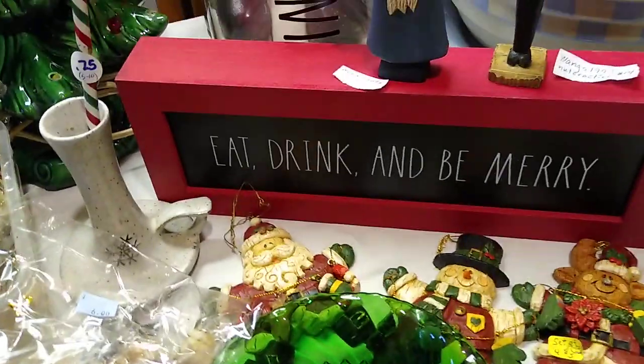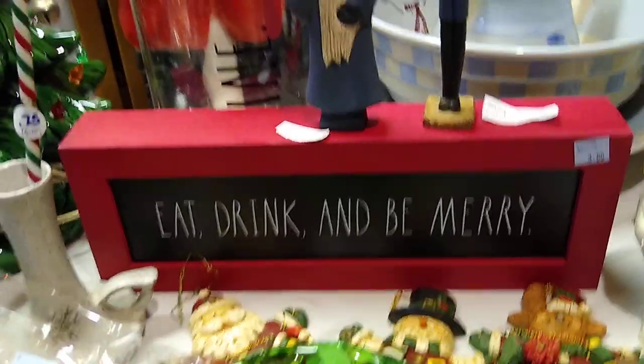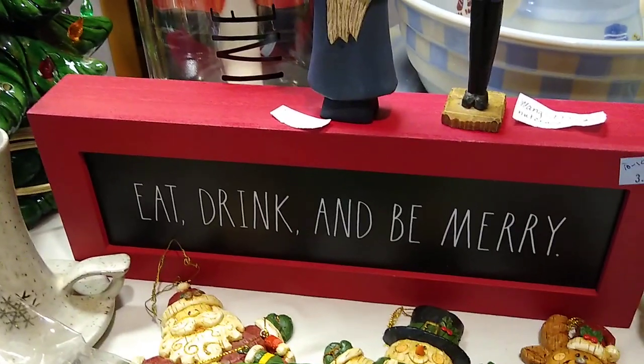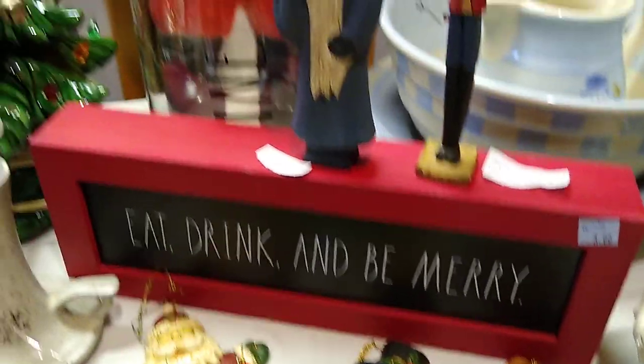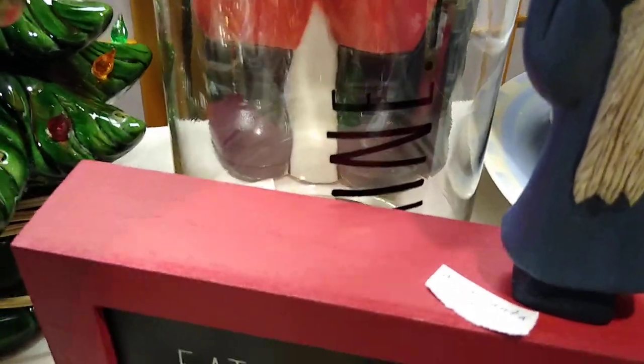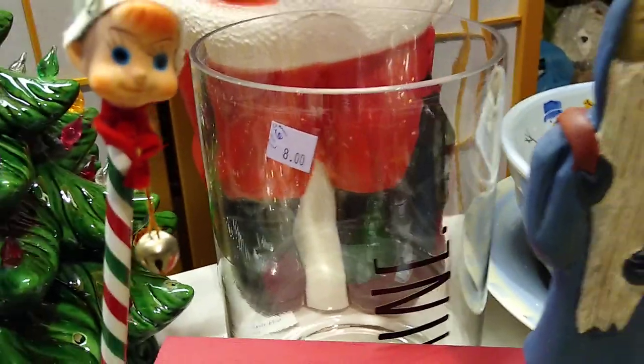Let's move on to the redo items. There's an 'Eat, Drink and Be Merry' piece — I paid $3 for it and it would sell for about $10 to $15. The canister back here says 'Shine' and it is also a redo. It looks like I paid $8 for it — I hope I got a discount — and it would sell for about $16.